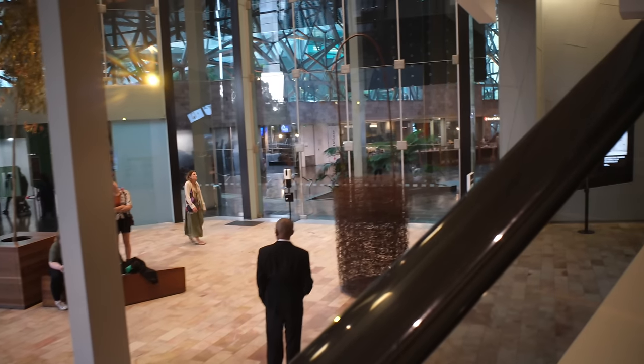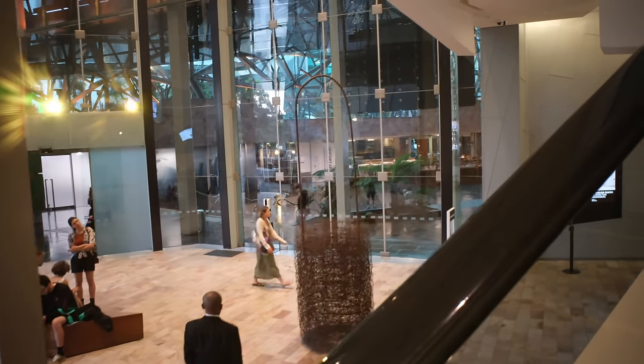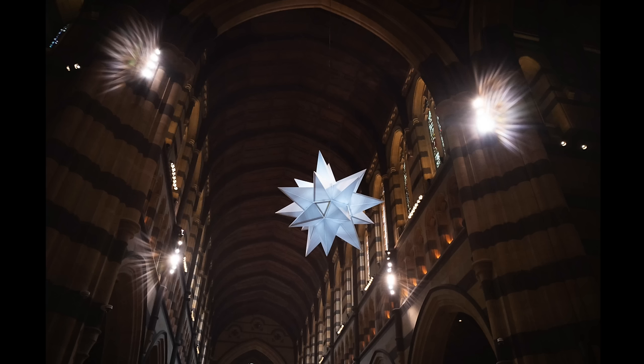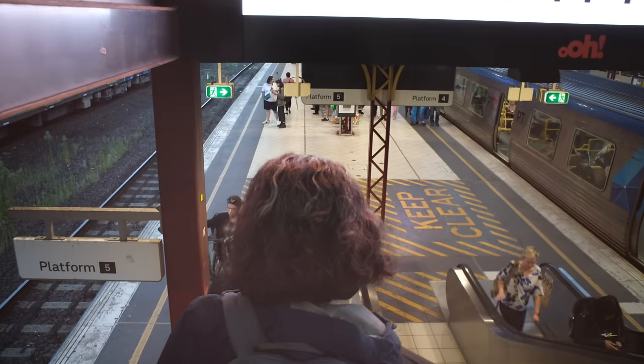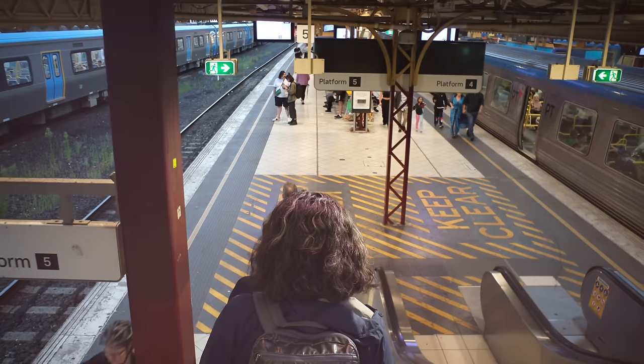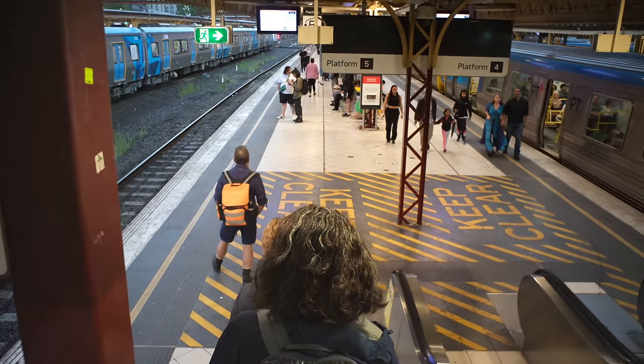The flare on this lens can get a bit crazy and you really need to watch it. You could use it for creative effect — being a small fun lens, that might be something you want to do. But in the wrong situation, it can ruin your photos, and there is a fair bit of flare when using this lens.